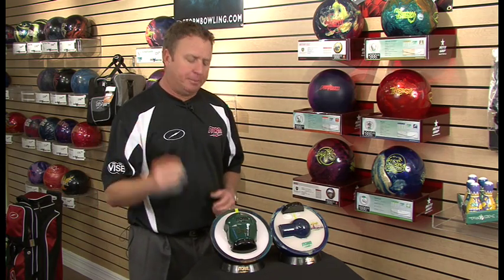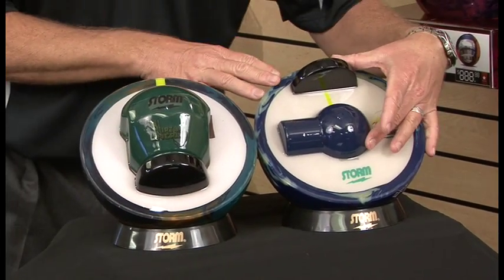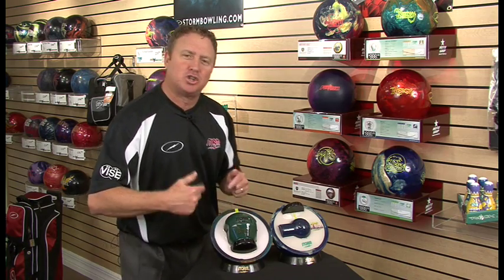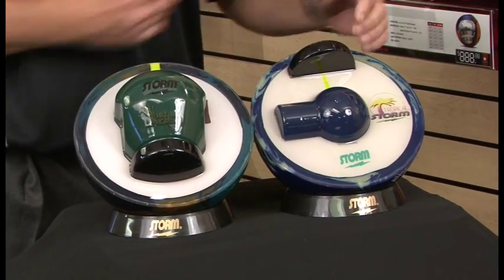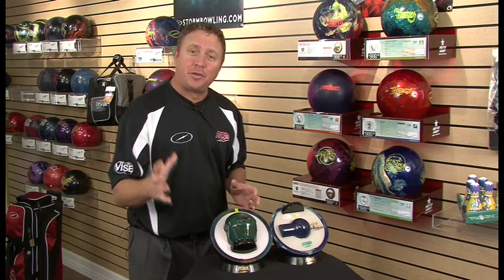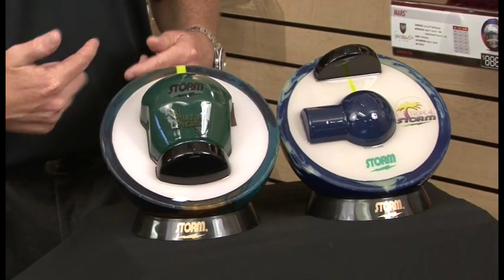When you're talking about RG, a low RG ball — which would be this core here versus a high RG core — the lower the RG, the more mass there is in the center of that bowling ball, the sooner that ball wants to get rolling. A high RG ball has more mass to the outer shell, so the longer that ball is going to take to get into a roll. The lower the RG, the less resistance it has to rotation, the earlier it wants to roll.